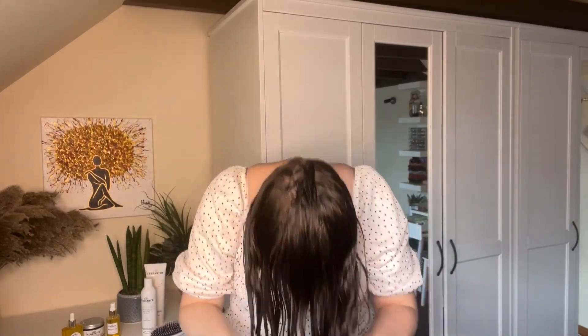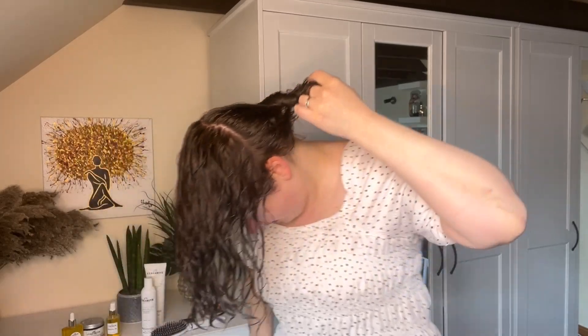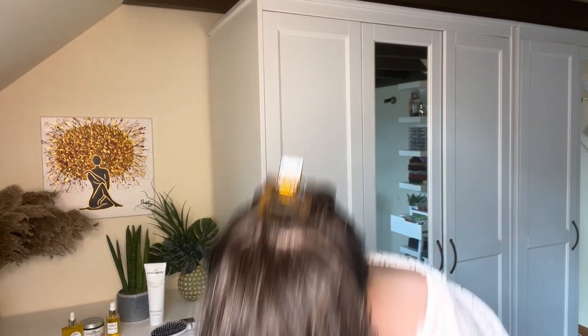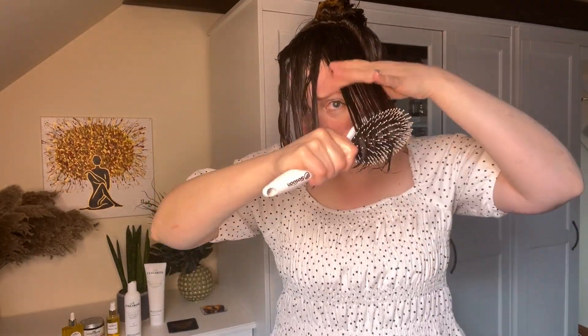After putting my hair where I want it to be, I start sectioning. I'm doing my modification of the flip section method by Sophie Marie Curly — separating my hair into three sections: one from the ears upwards, the next diagonally from the ears to the crown, and then just the hair at the front last. I start with the front section, which is the only one I'll style forwards. I'm applying the Shine Jelly — a lovely lightweight gel — raking it through to make sure it's really well distributed, then brushing through with a bit of tension to create nice definition and clumps.